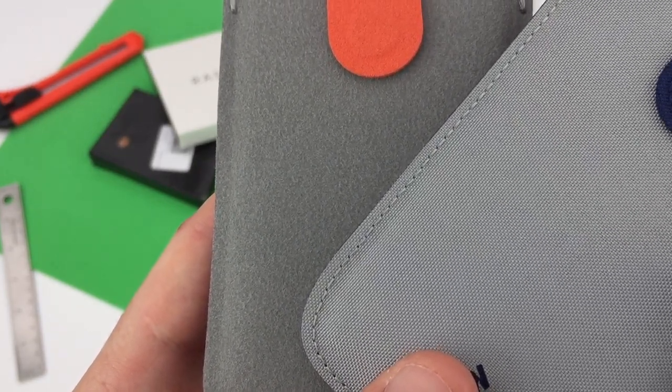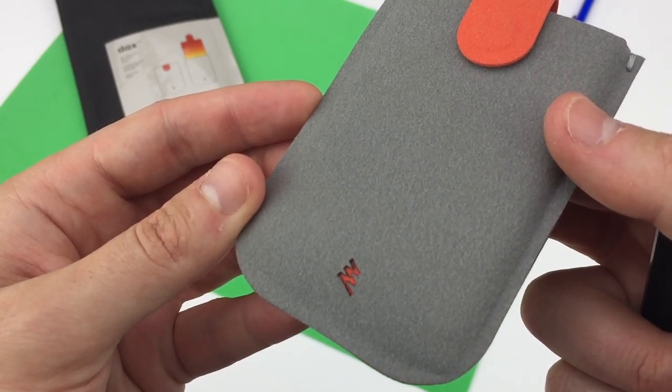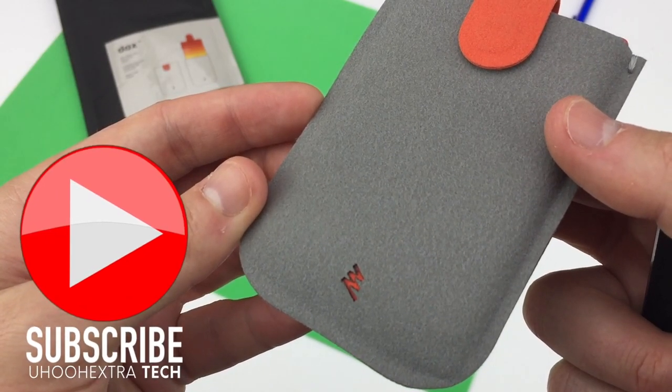In summary, the DAX is low on tech compared to some of the products I normally feature, but big on design — it's well thought out for practical use.